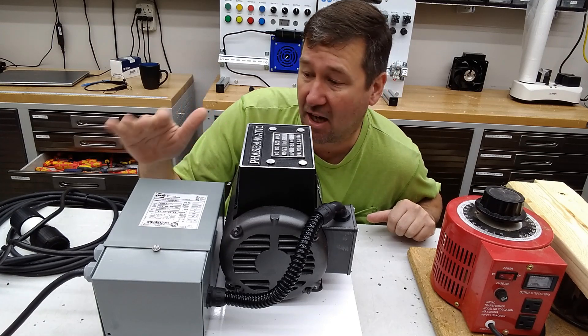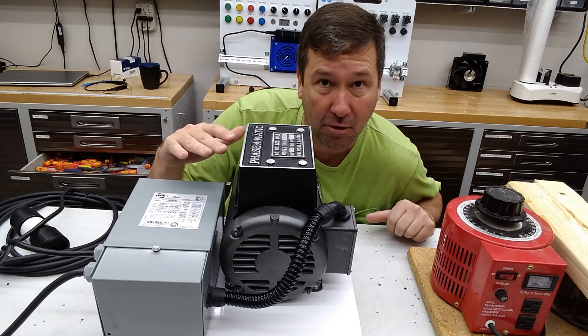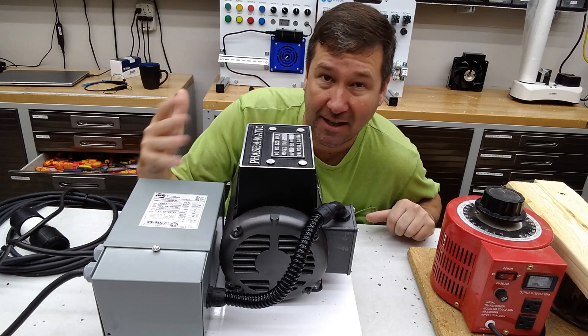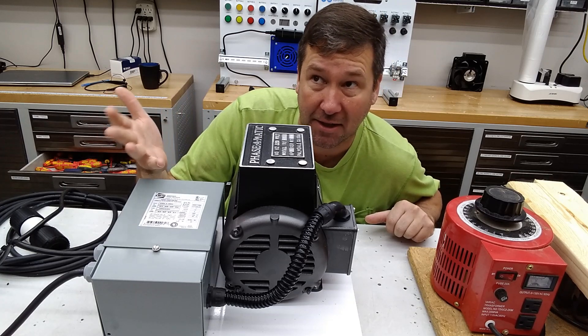Long story short, this takes 120 volt wall power and creates 230 volt three phase power. This is mostly for testing because you can only get so much power out of a wall outlet.